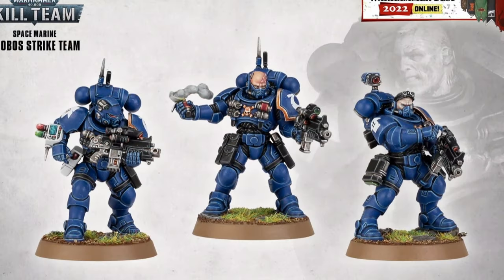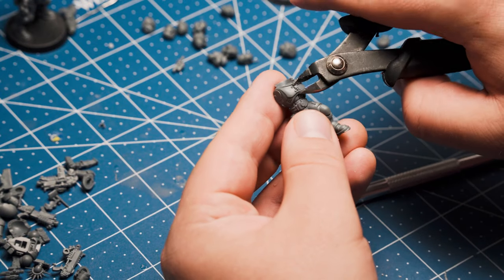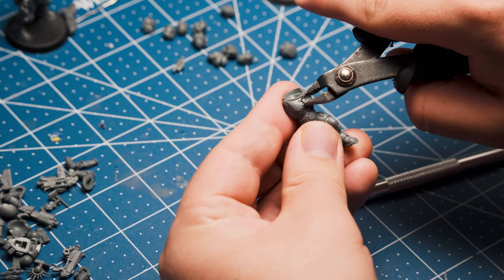So as soon as I saw the Phobos kill team — and let's be honest, how boring it was — I knew I could fix them by giving them the Feral Tusk treatment. So that's just what I did.